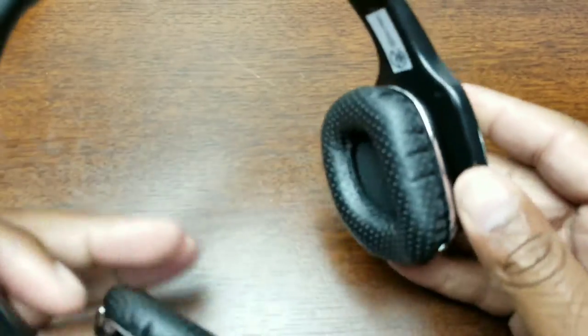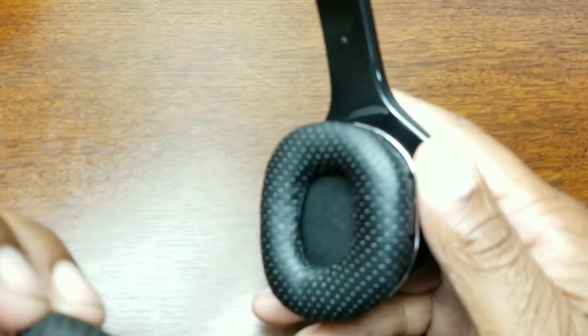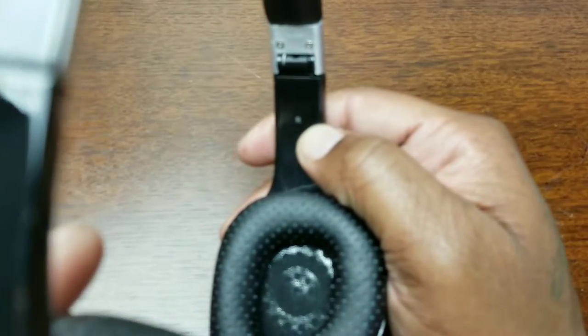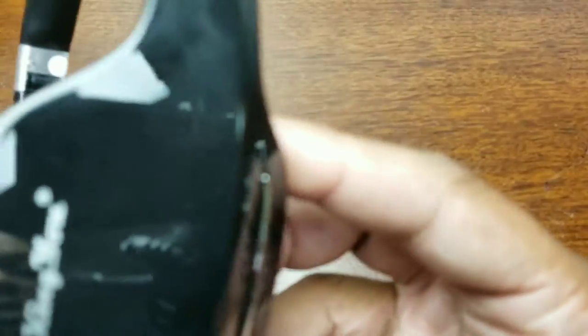These are on-ear, not over-ear cups, so they're not going to go completely over your ear. There is a specific way to wear them — you need to know which side is right and which side is left.